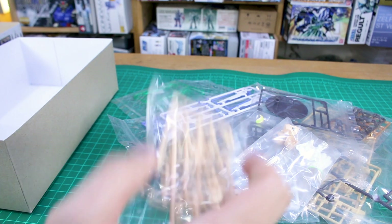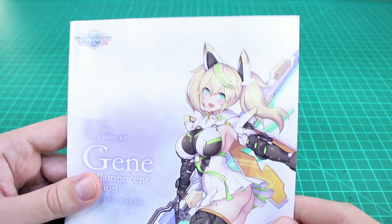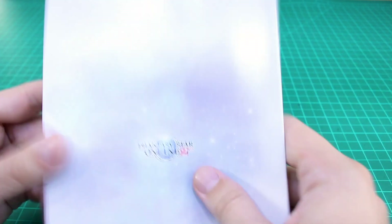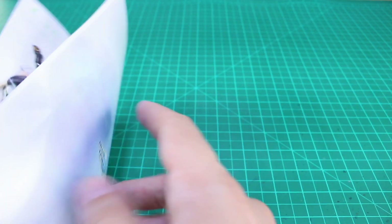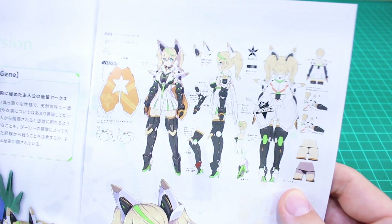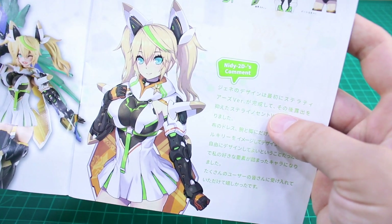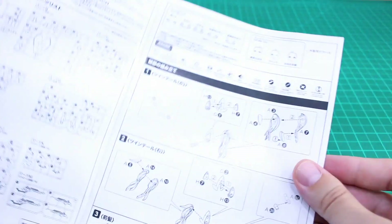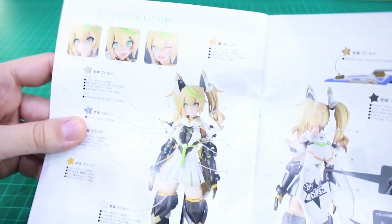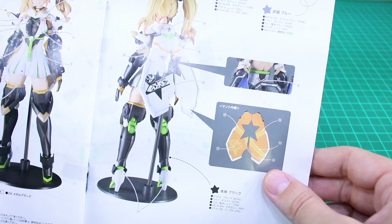Inside we have 11 little bags in typical Kotobukiya style, and we also have water slides - we'll look at those in a minute. The instruction manual has the same box art on the front, and on the back just the Fantasy Star Online 2 logo. Inside are shots of the model for posing ideas, illustrations of the kit from all angles, and the illustrator's personal comments about the design. Then a parts list followed by construction steps for the head, body, arms, and legs, and finally the color and decal guide at the back.